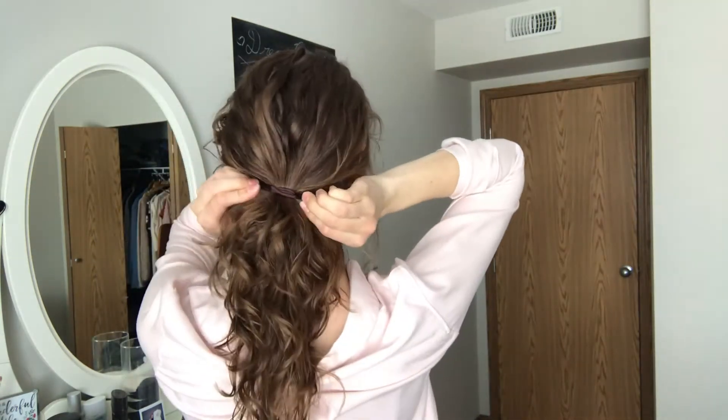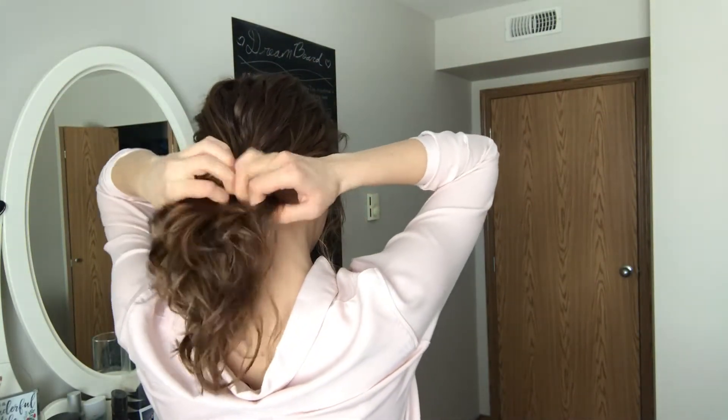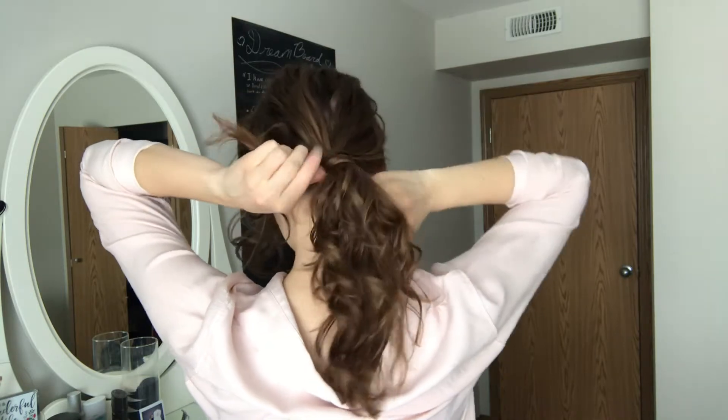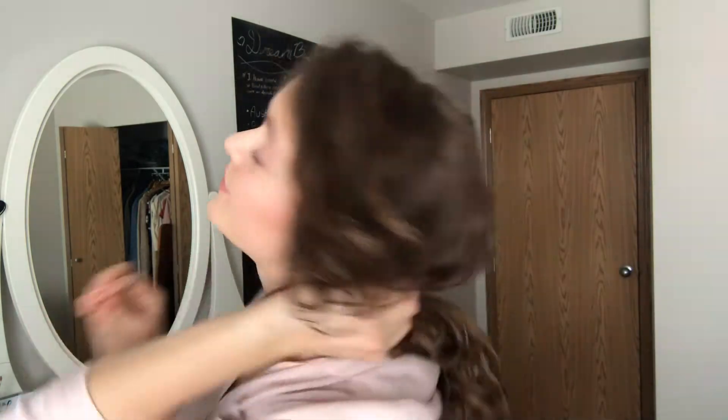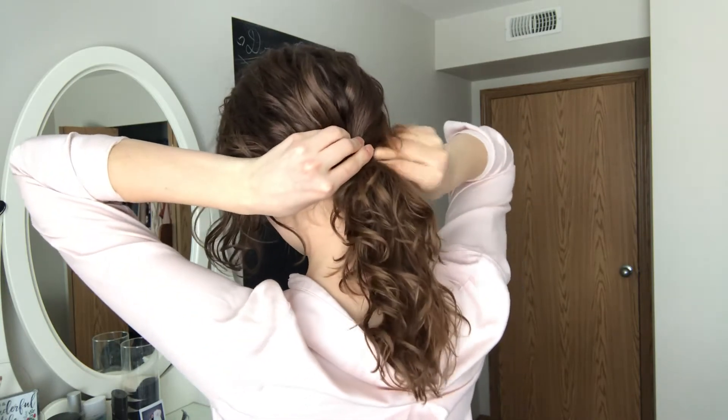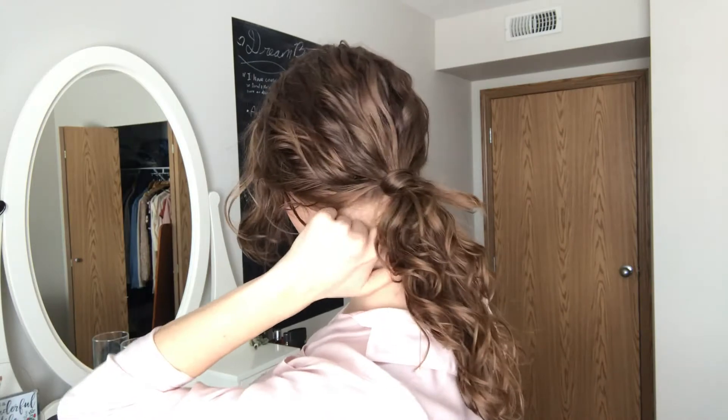After that you can pull it a little bit tighter. Then take a little piece from underneath and wrap it around the ponytail, then take a bobby pin and stick it in there — I have it sticking up underneath so you can't see it, that's the point. Then you can pull it out a little bit more and take some pieces out.